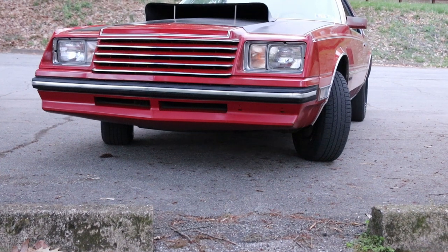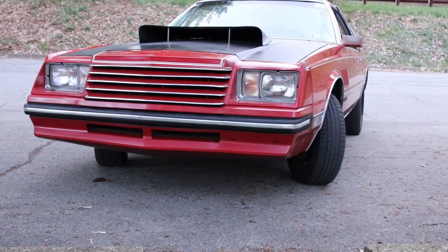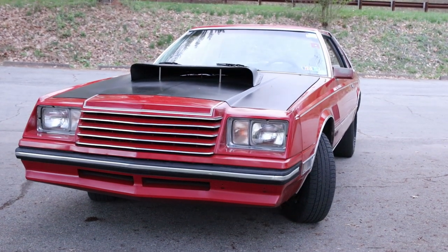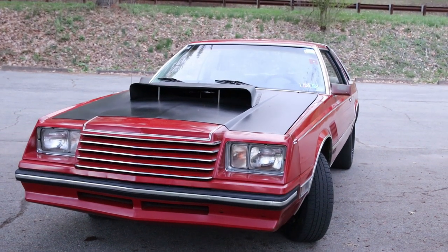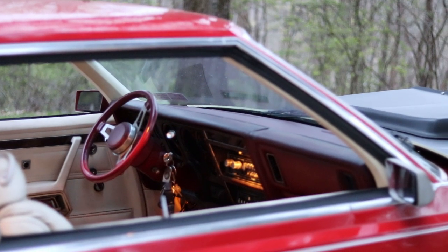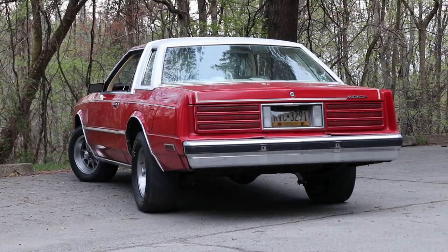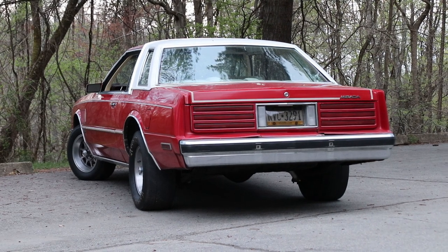I've only seen others in junkyards. I've owned five of these cars — my dad has owned one too. As in five, I mean Cordobas and Miradas. This is my third Mirada. I had two Cordobas and he also has an '83 Mirada right now. Other than the ones I've had, I've seen one brown one running around.